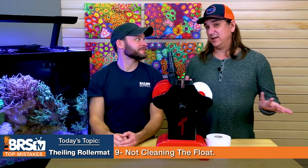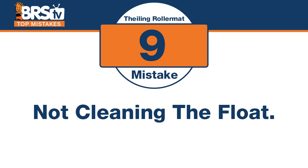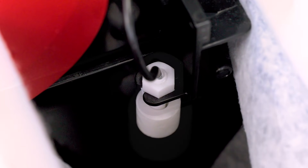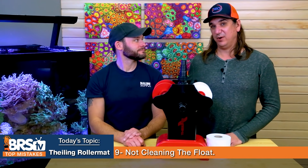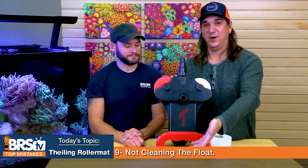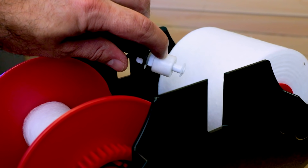Number nine: there is a moving part that helps function, so don't make the mistake of not cleaning the float. There is maintenance to all of this — the float inside is just a standard float switch, and it does get gunky and you have to clean it up. Quarterly, it makes sense to clean it off, like you would an auto top-off float — just pay attention to it. If it gets stuck, you'll probably just waste some paper or it will start to overflow the edge. You'll see there's a port right there, so it will flow right over into your sump and probably make some noise and tell you it's clogged. Go ahead and clean the float and preempt that.